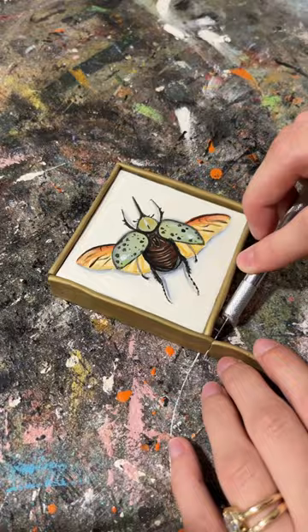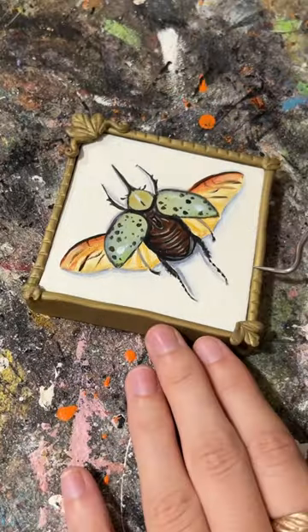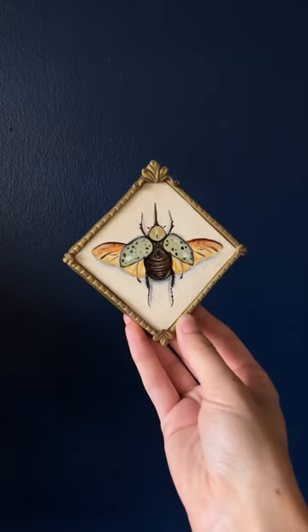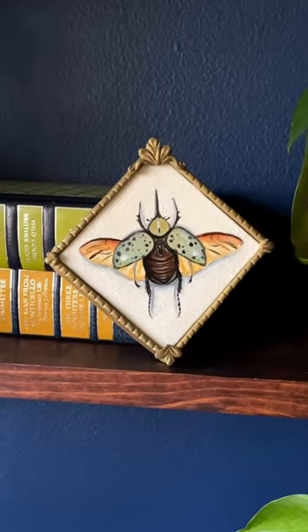I thought it would be cool to paint this canvas at a diagonal and of course I had to make a polymer clay frame to finish it off. I think the diamond shape is such a cool feature — follow along to see what I do with the rest of the canvases.